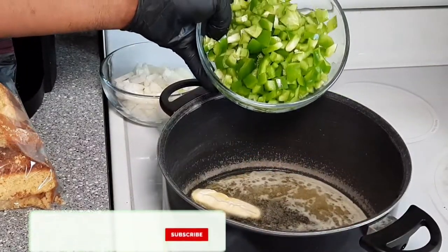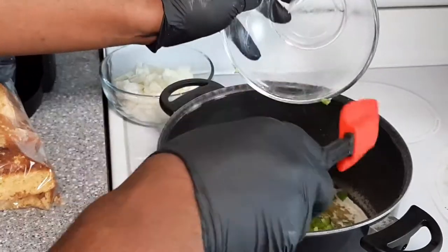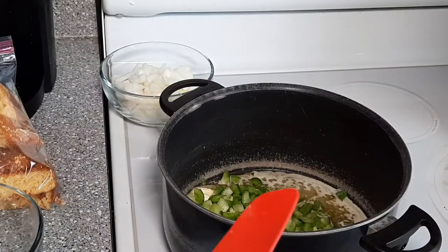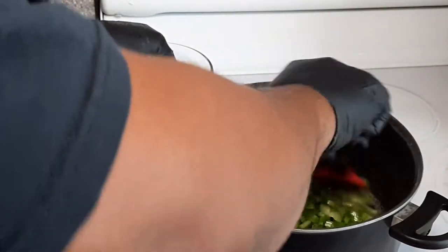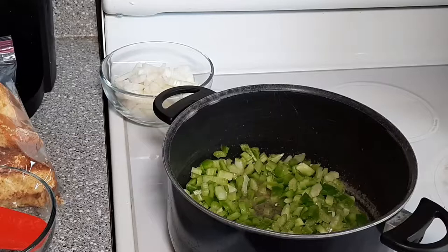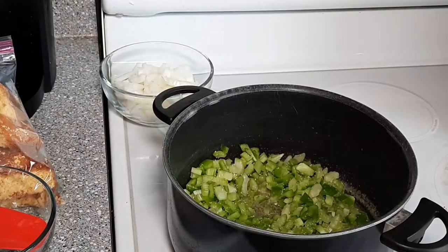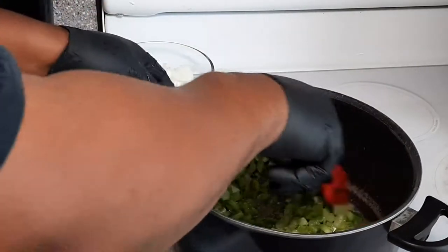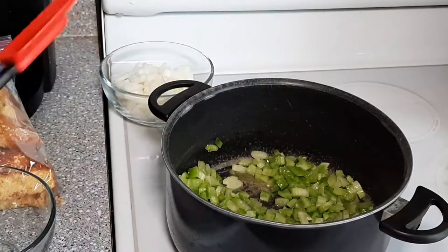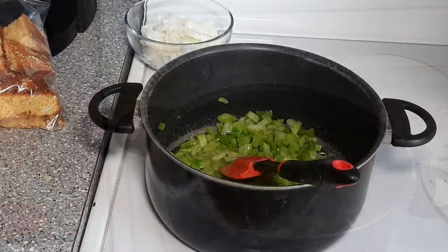The first order of business: we're gonna put the green peppers and celery into the pot and sauté them. I like to start these about five minutes before I put the onions in because it takes a little longer for that celery and green pepper to soften up. So I always start these first. I'll add a little salt — just breaking it down. We're gonna let that go for five minutes before we add our onions.